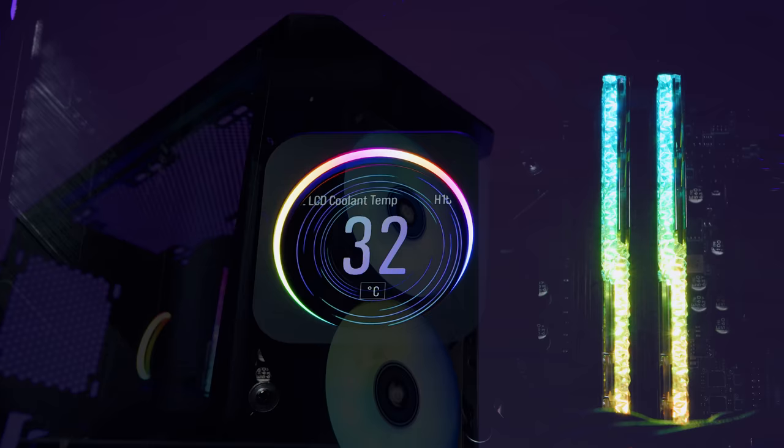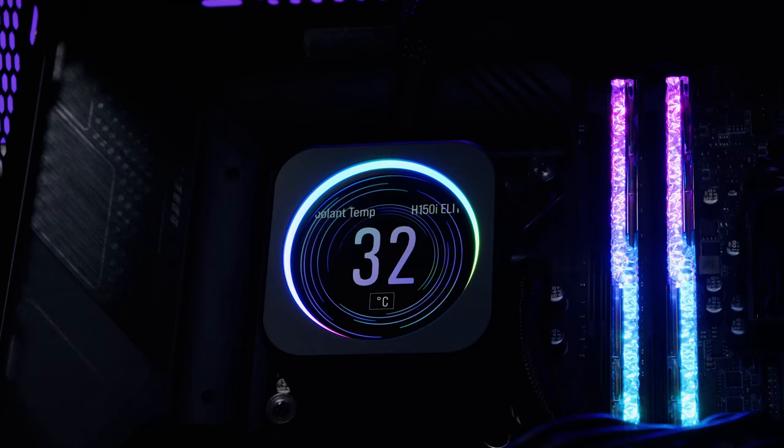Hey Gear Seekers, I'm Nick. Corsair has released a stack of new all-in-one liquid coolers and you guys have been asking us about them quite a bit, so in regular old Gear Seekers fashion I'm going to show you how to install them. In this video I'm going to show you how to install the brand new Corsair H150i Elite LCD on both AMD and Intel based desktop systems.